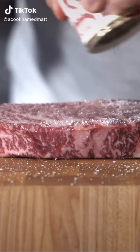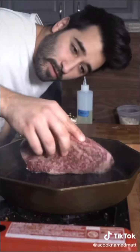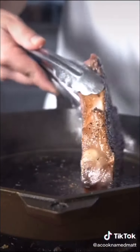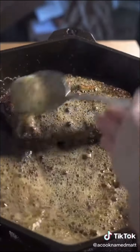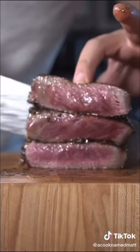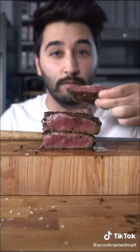Some smoked black pepper. Cast iron skillet. This fat side down. Butter. Garlic. Lemon pepper. That lemon pepper butter. Flaky salt. Full steak video on my YouTube channel. Mmm.